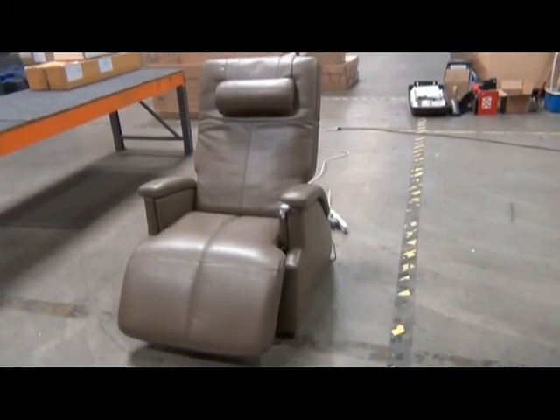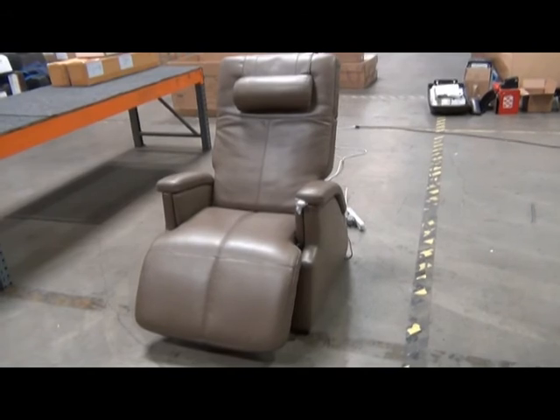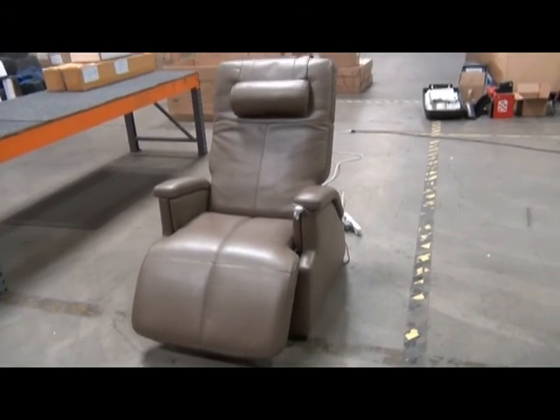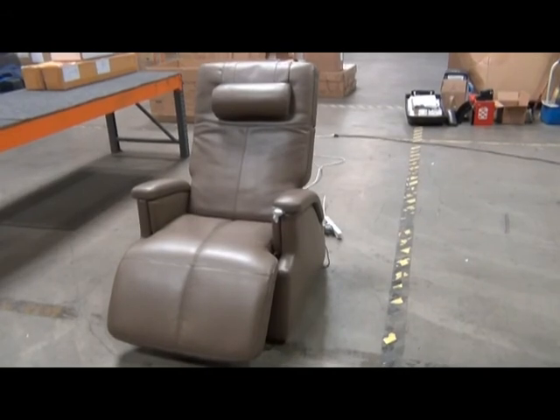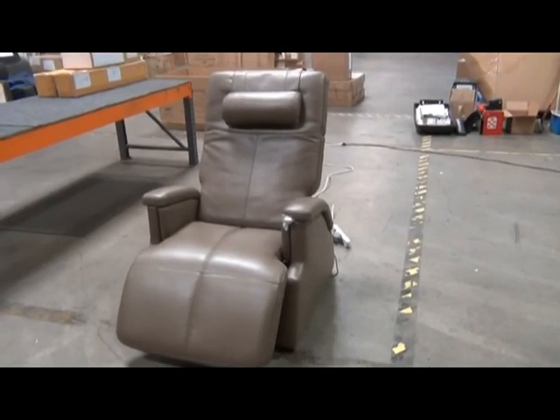This video demonstrates how to replace a PC86 backrest pad or seat pad. We begin with the chair upright because it's easier to remove the pads in that state.